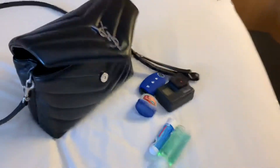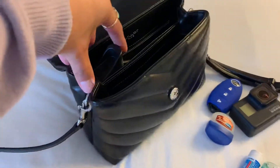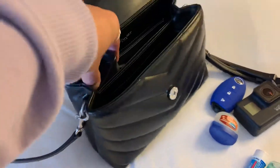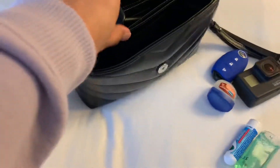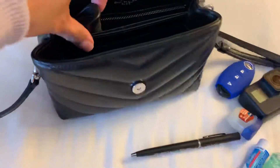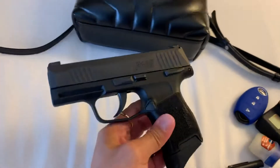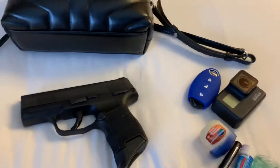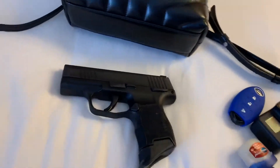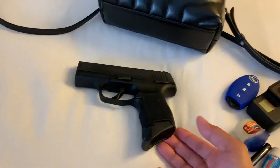Since we're traveling, I have a CCW permit, so I carry a compact gun. This is the Sig P365 — it's only about five inches in length, so it fits in this bag, and it has 10 rounds.